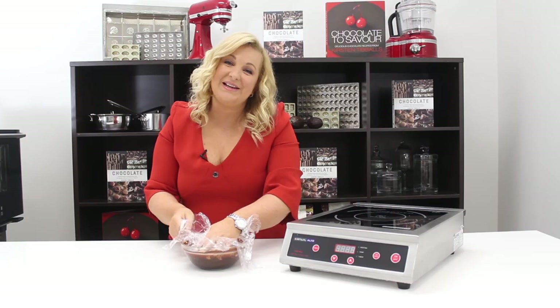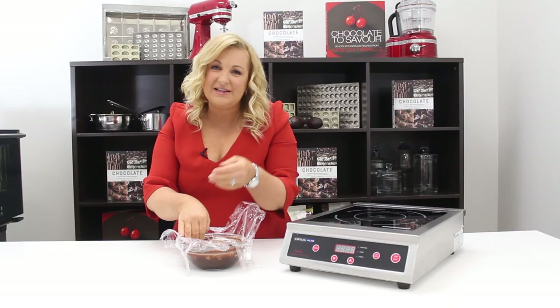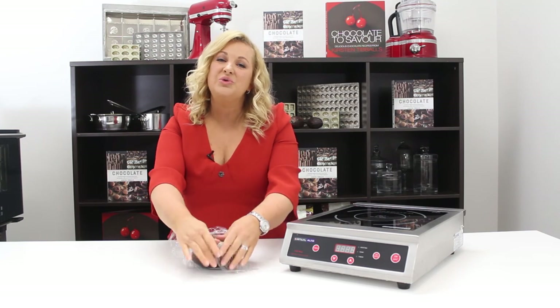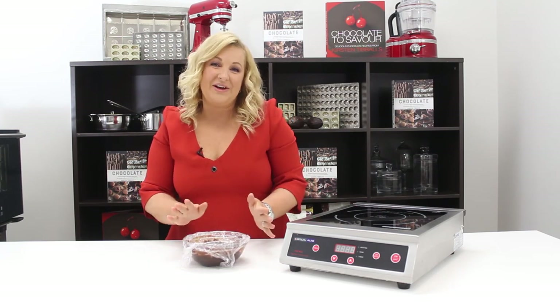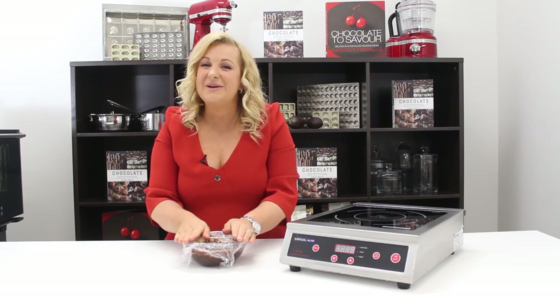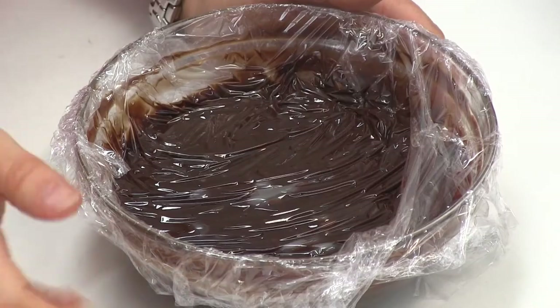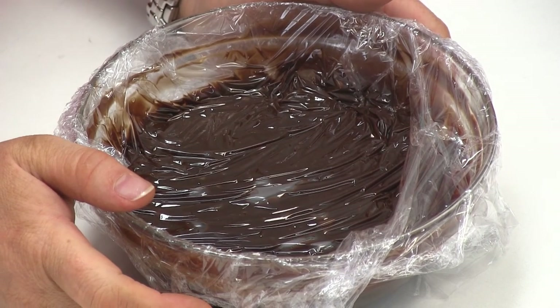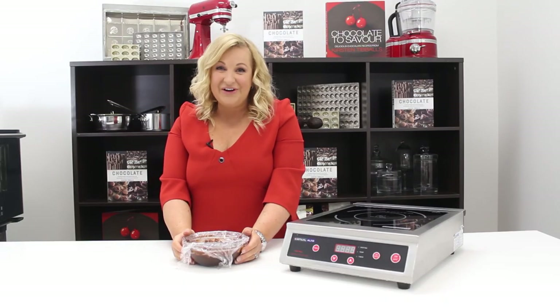Ganaches can be used immediately — it really depends what you're using it for. Some may need to sit for a little while to cool down before piping them into a chocolate mold or layering it onto a cake. It depends on the application as to whether you'd use it immediately or let it sit. This particular ganache will firm up quite a bit overnight, so it really depends on your application — and that's a really easy way of creating a ganache.